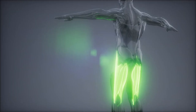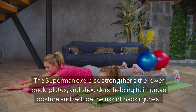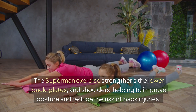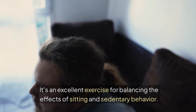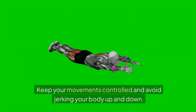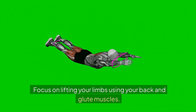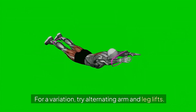Muscles worked: Lower back (erector spinae), glutes, shoulders, and hamstrings. Benefits: The Superman exercise strengthens the lower back, glutes, and shoulders, helping to improve posture and reduce the risk of back injuries. It's an excellent exercise for balancing the effects of sitting and sedentary behavior. Tips: Keep your movements controlled and avoid jerking your body up and down. Focus on lifting your limbs using your back and glute muscles. For a variation, try alternating arm and leg lifts.